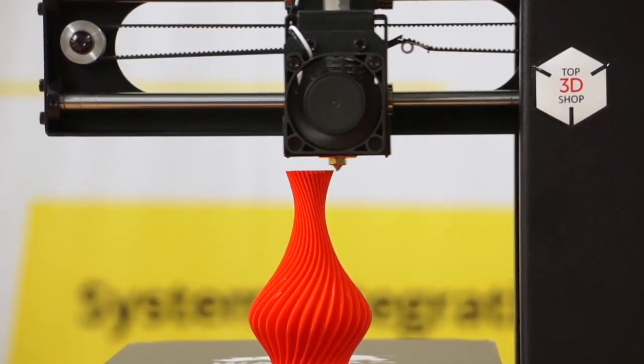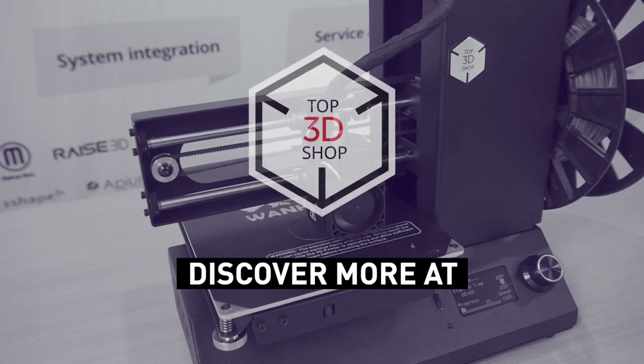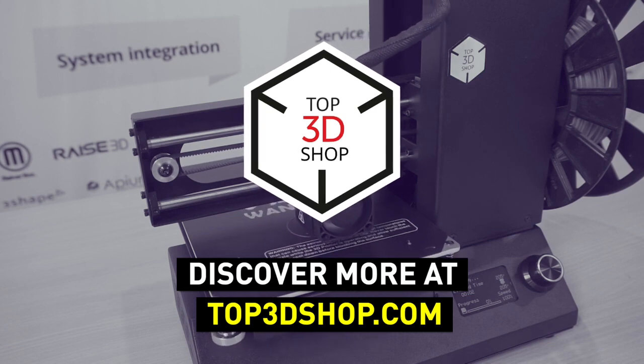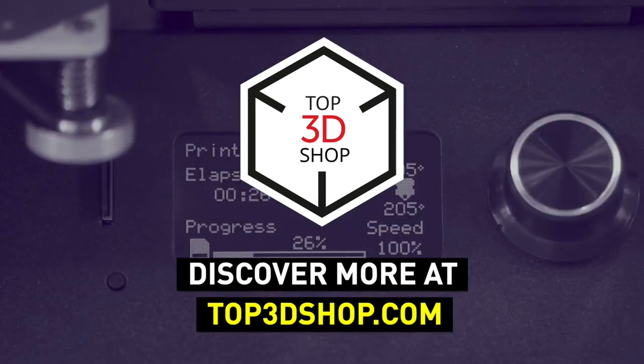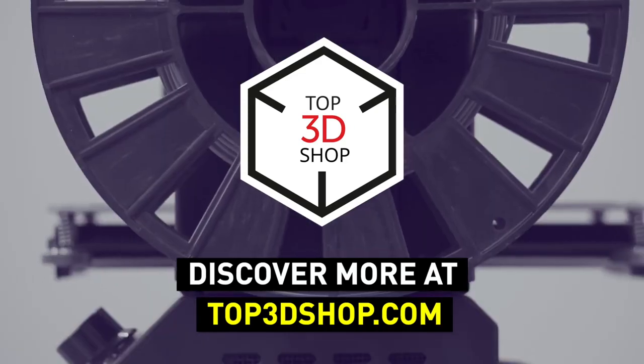Want to find out more about the Wanhao Duplicator i3 Mini or even buy one right now? Just head straight to top3dshop.com. Have more questions? Please leave a comment, call us, or visit our website — our contact information is in the description below. We will help you choose a 3D printer that's best for you. If you enjoyed this video, subscribe to our channel and hit the like button. See you soon!